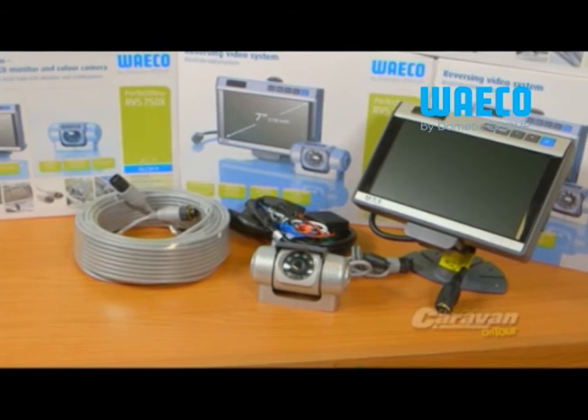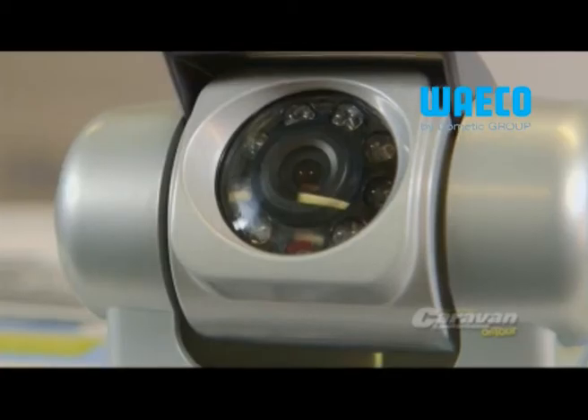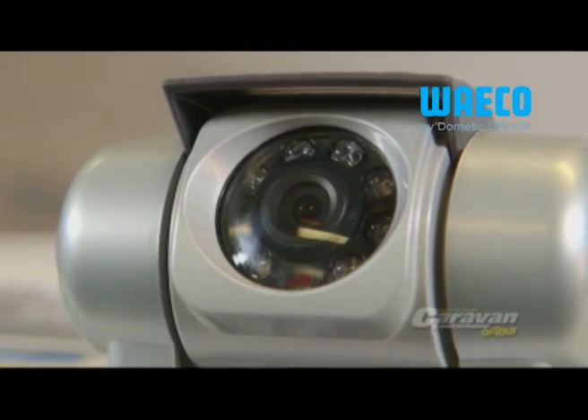The camera comes with built-in infrared LEDs that greatly increase nighttime visibility and make reversing after dark much easier. The camera also has a unique heated lens system to reduce fogging of the lens on those cold mornings and nights.